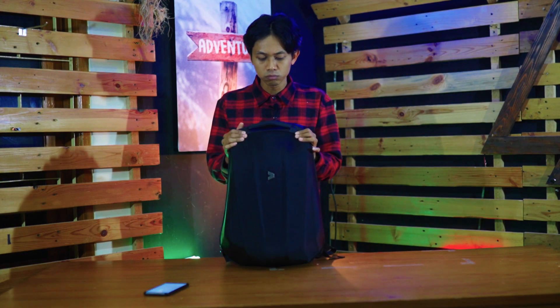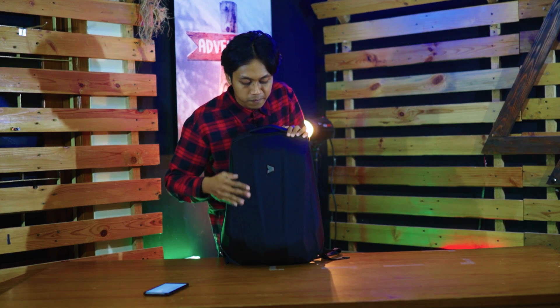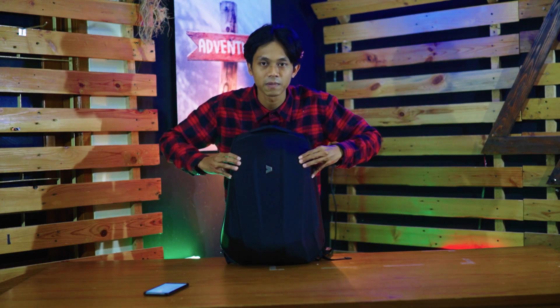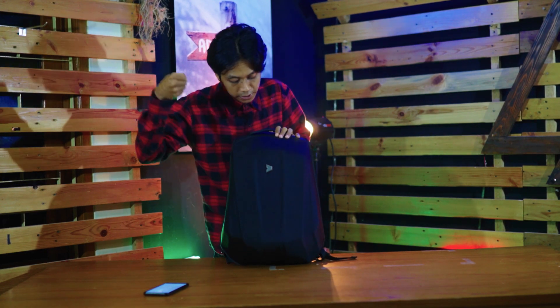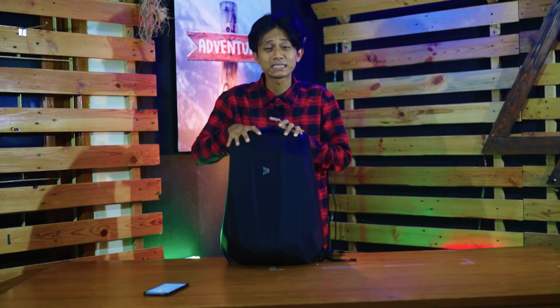Si Hyper Shield ini memakai bahan untuk bagian depannya — pakai bahan nylon dan dilapisi dengan hard case. Jadi ketika kalian pegang, ini akan terasa keras banget. Ketika kalian pukul, ini bener-bener aman. Bahkan kalian tonjok pun aman banget. Jadi kalau tas ini kena benturan,